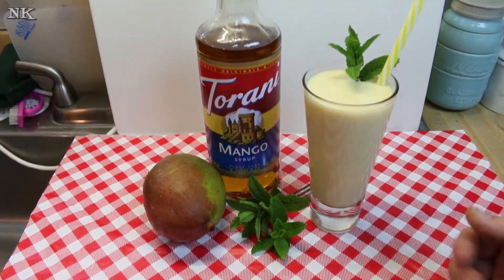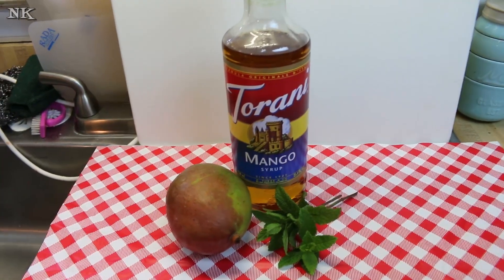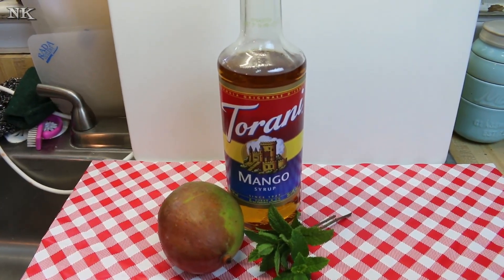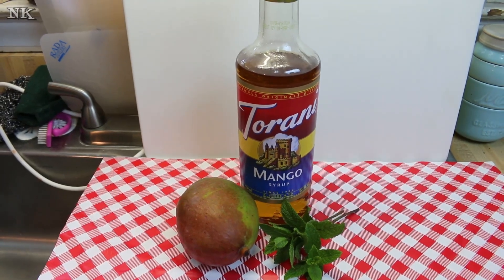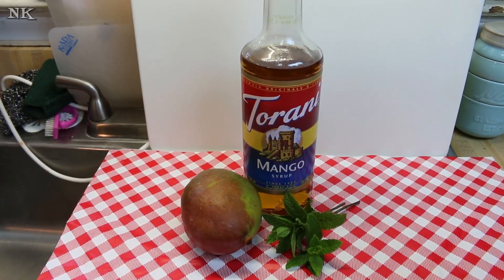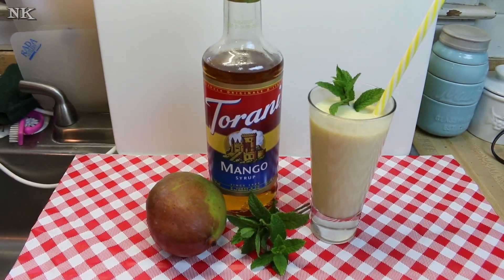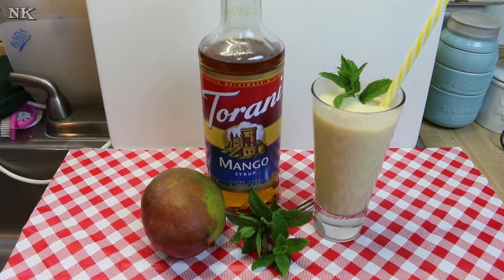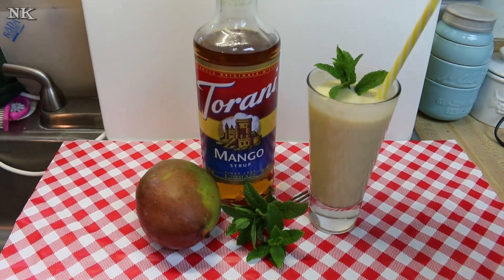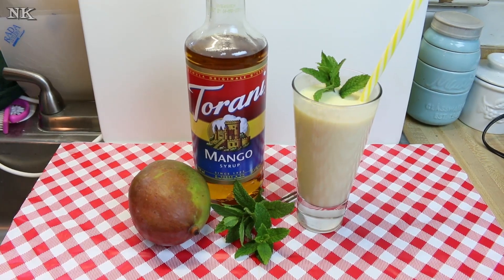Have you ever had a mango lassi? You like mango — I'll let you taste it. It's pretty good. Mmm, oh wow, that is really good! It's got just the right amount of tartness from that yogurt, and this Tehrani mango syrup has a little edge of tart, so it's really, really delicious.